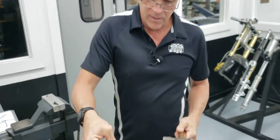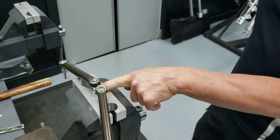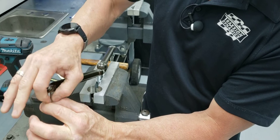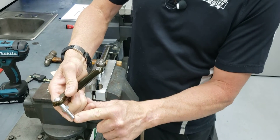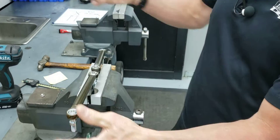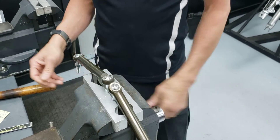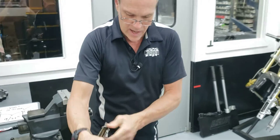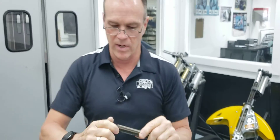Ball peen hammer — place the rivet there and tap it. How you hold the tie rod depends on what you have available. We have a vice with aluminum jaws here. If you have steel jaws, just hold it by the shoulder. If you don't have a vice, put the stud down onto any hard surface — the stud has a taper on it, so you're not likely to damage it. You'll hear it seat and that's it. The rivet will match the arc of the ball precisely and won't interfere anywhere as the rod toggles.